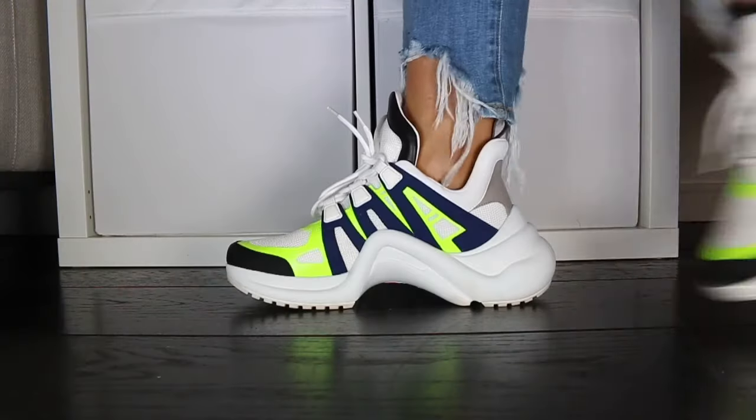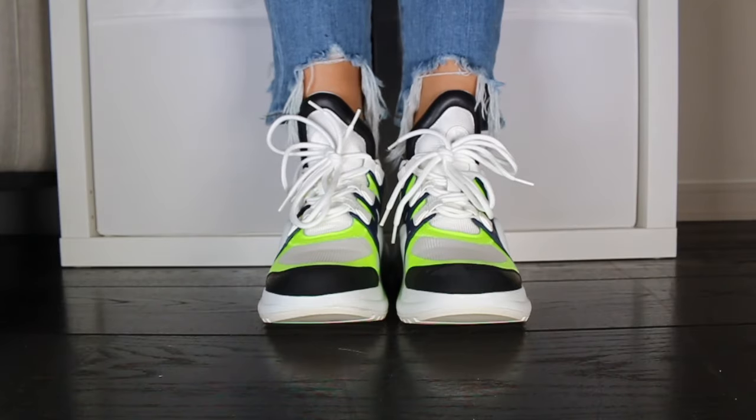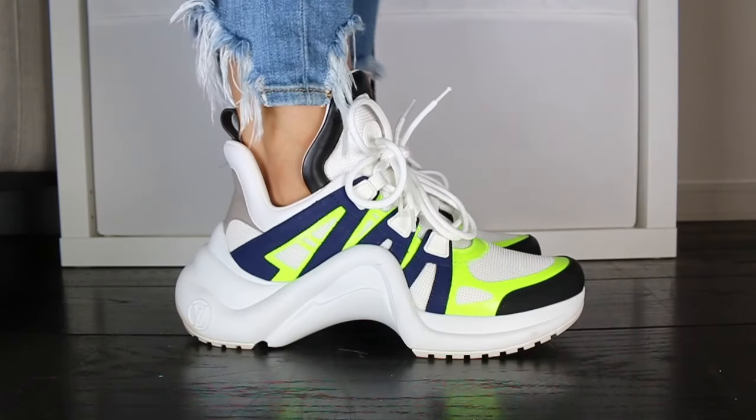Guys, are you ready? Let's go. So this is the Louis Vuitton Archlight — I still don't know which pronunciation is correct. This design has been going around for a couple of seasons now, and I finally bought into the hype.